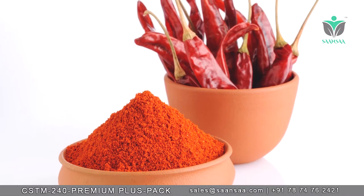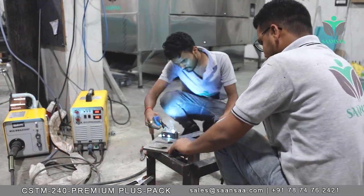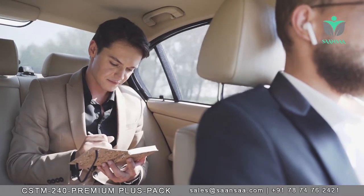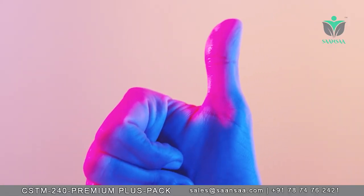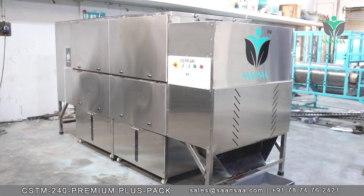Perfect for when you want to add value to your production facility with a little help from the experts in the industry. If you would like to see the new stainless steel pack series in operation, we are currently offering in-person factory tours and a range of remote viewing activities that suit you.